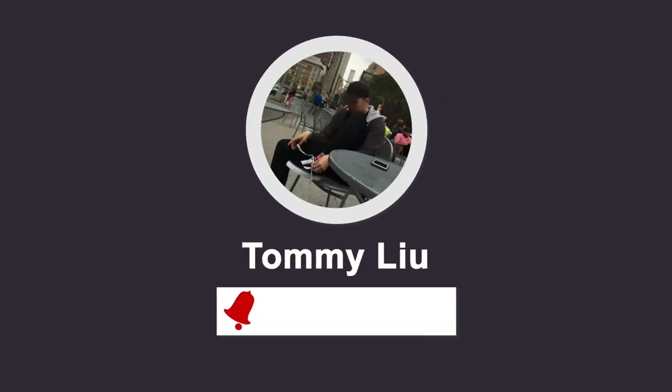Also, if you're new here, please consider subscribing. We talk about all different types and brands of hoop shoes, sneakers, and all that on a regular basis.